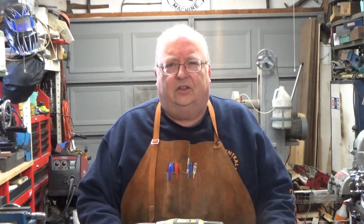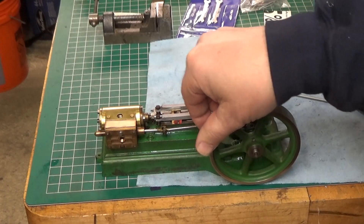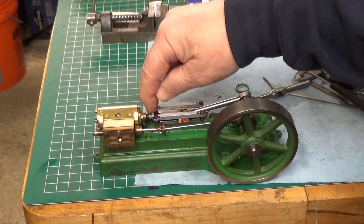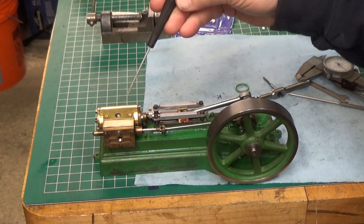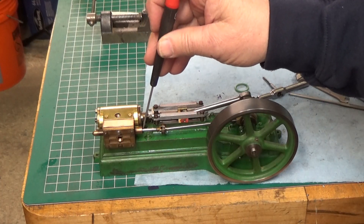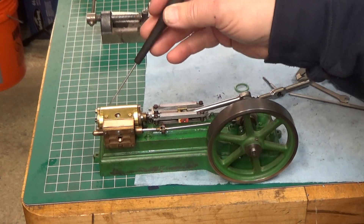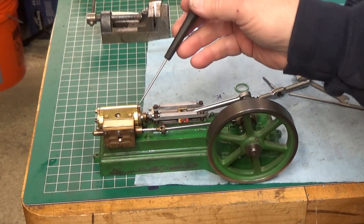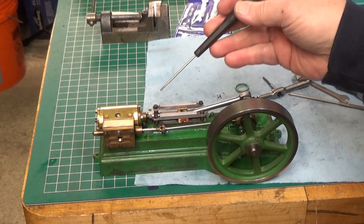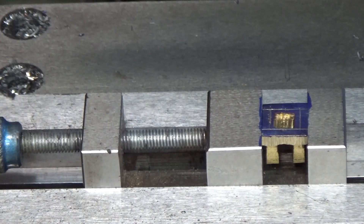Here is the engine all reassembled — it turns over nice and smooth. I don't have the packing in this gland nut yet, but that isn't where my leaks are. I believe there's an issue with the slide valve, and I know for a fact that the piston is leaking. So I'm going to take it apart, pull the piston out, go over to the lathe, and put an o-ring on it. I've got the valve set up in the milling machine.